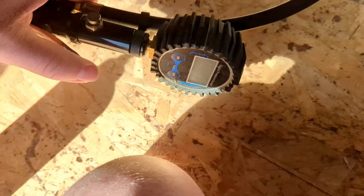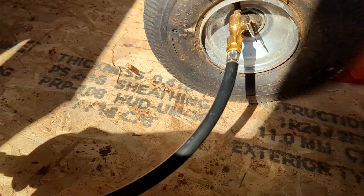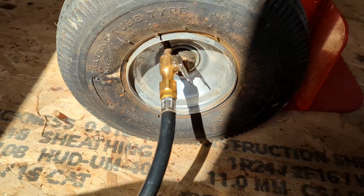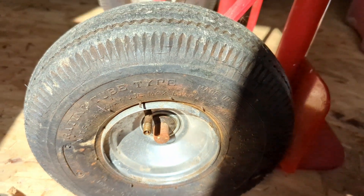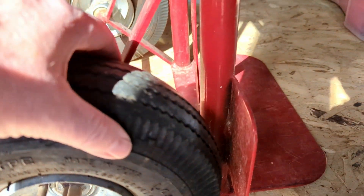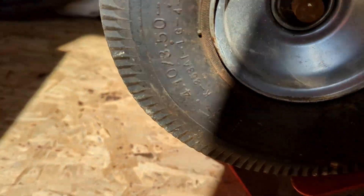I'm going to fill it with air and hope it doesn't go all over the place. So far so good — didn't make a mess. I don't hear any leaks so far. I'm going to tip this over and spin the wheel.